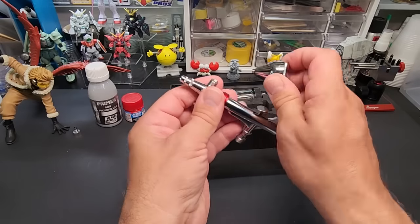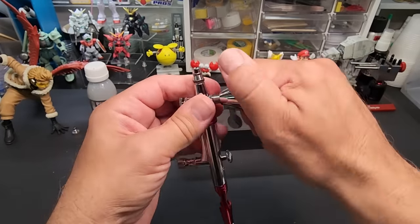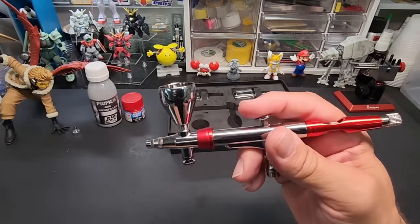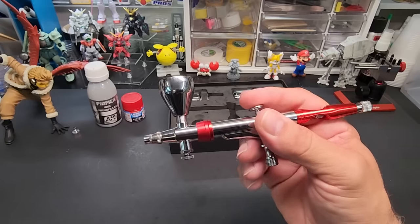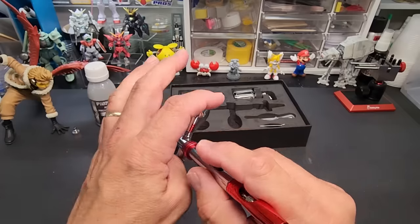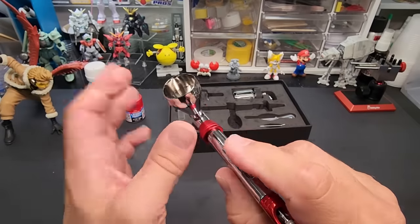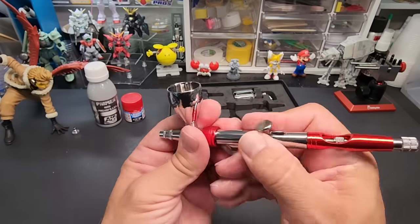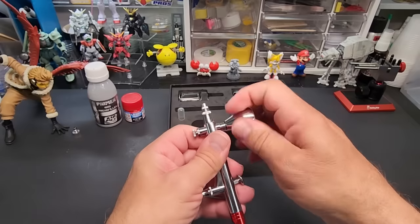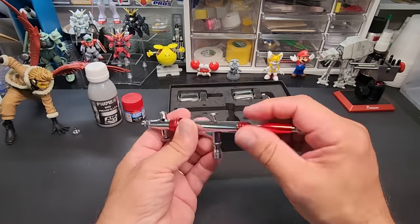Let's start with the gravity feed. Here's the cup — take that lid off. Now we have a gravity feed. You can tip it but risk losing some paint, though you could put a little at the bottom and tip it. Now this is the main inlet right here, and we're going to twist it to the side.